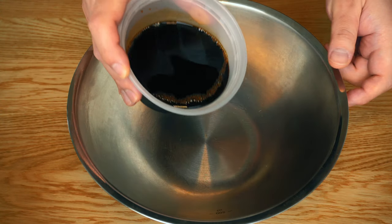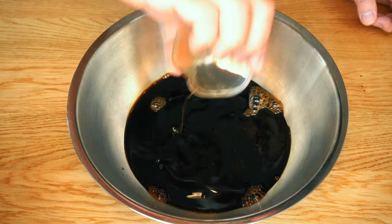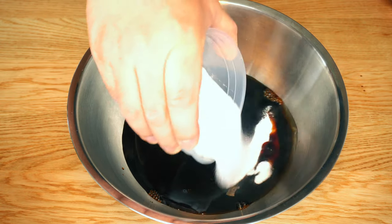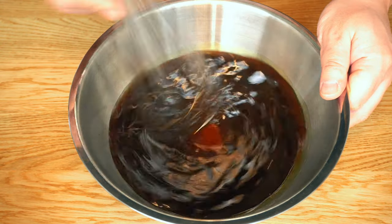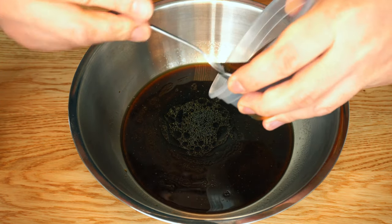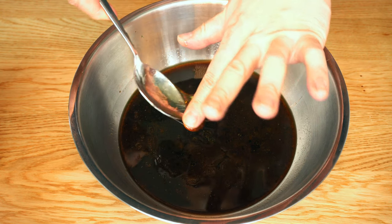Now let's make the spicy gochujang marinade. Start with soy sauce, then plum extract, sesame oil, and sugar. Dissolve the sugar first, then add corn syrup — it adds sweetness and a glossy texture, and it is pretty sticky.